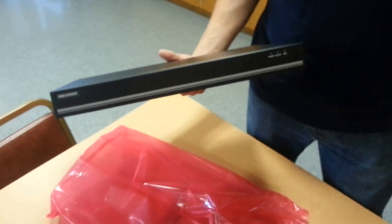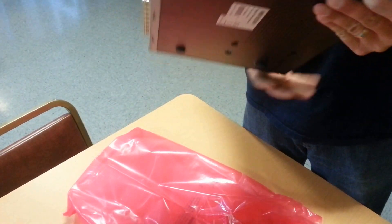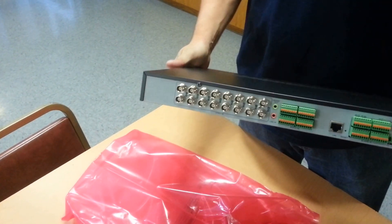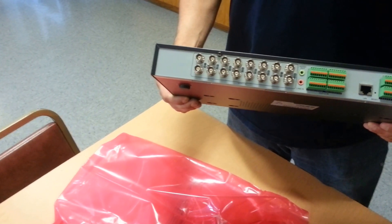There it is — HikeVision branding in the front. Flip it around, and the big difference is all 16 BNC connectors are now all video, and the audio is the tabs next to them.